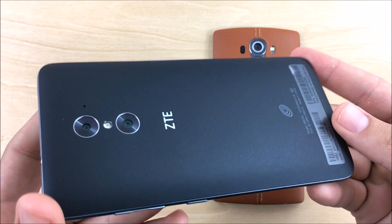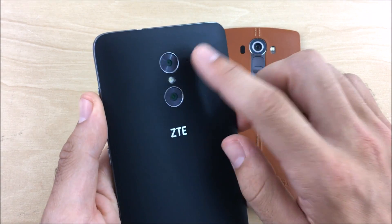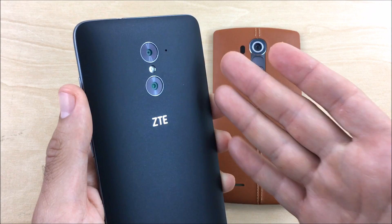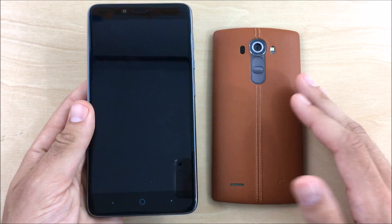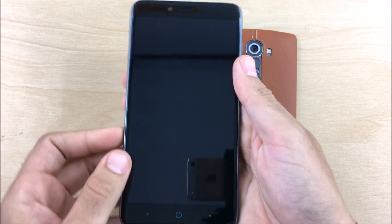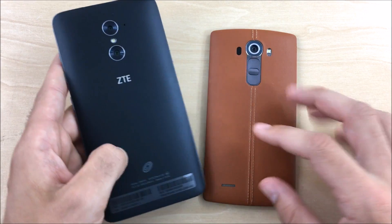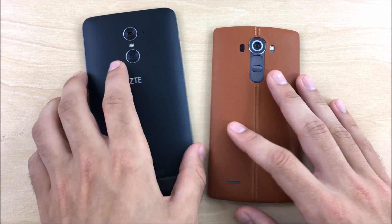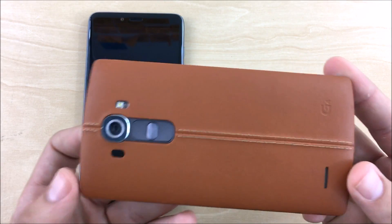The ZTE Max Duo LTE has a matte back and a dual camera setup — 13 megapixels on the rear. The second lens is just for a bokeh effect to blur the background. It also has a 5-megapixel front camera and a 6-inch full HD 1080p display. It feels really premium for its price — you'd be fooled to think this is $199. The ZTE Z Max Pro is listed at $99 after mail-in rebate, but it's actually $179 upfront right now. This one runs Android 5.1.1.